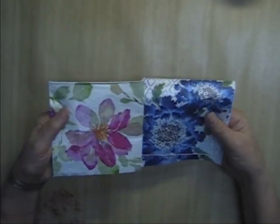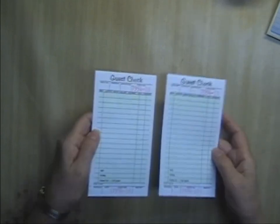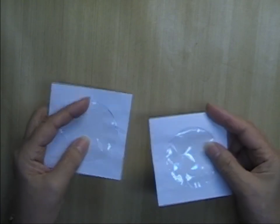Also in this kit: two paper napkins in two different designs for collaging on tags. There's a Yahtzee scorecard for journaling, one of those memorandum-of-record pages, two guest checks, and two little tiny CD envelopes. Aren't they cute?